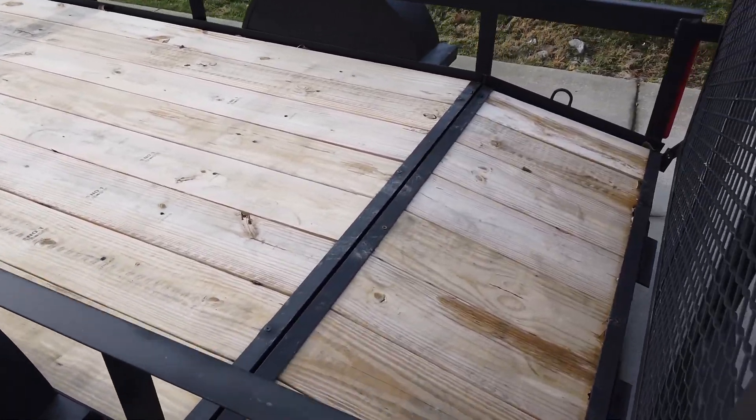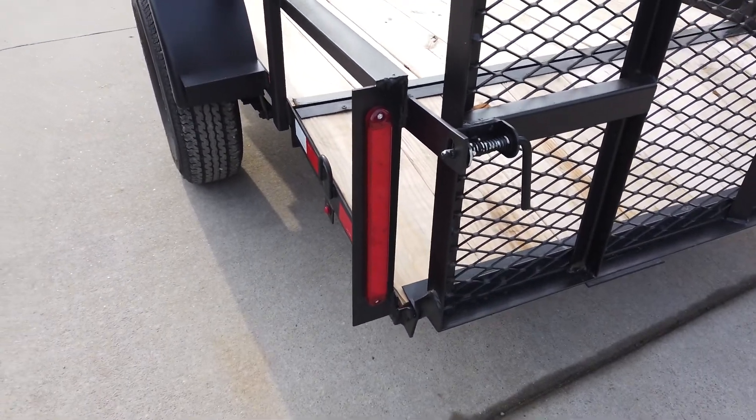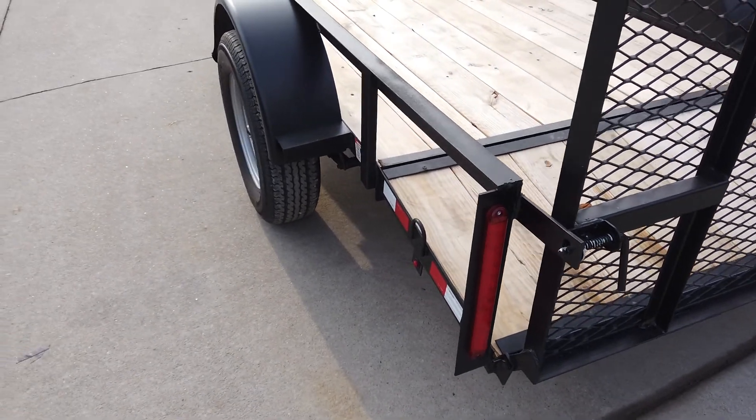This trailer does come fully wired with LED lights and has a four-pronged flat connector.